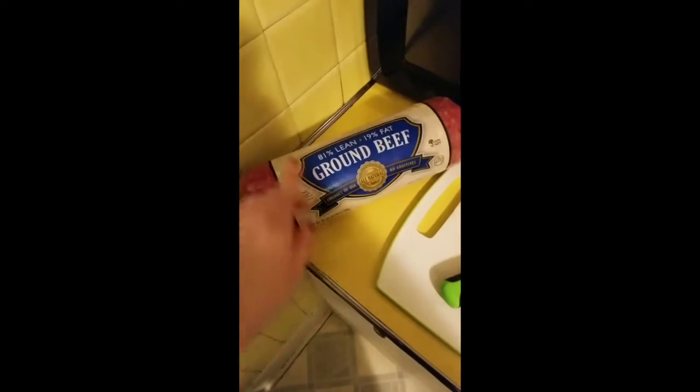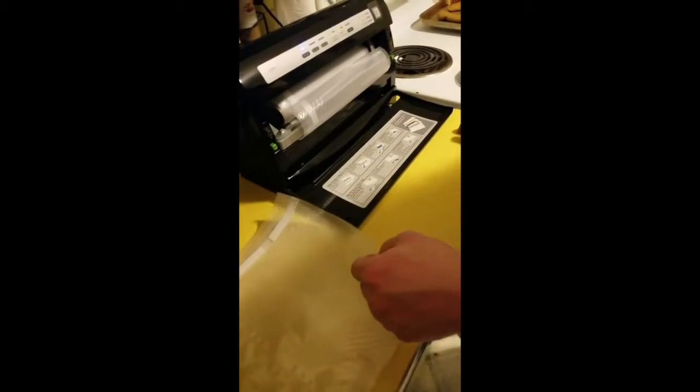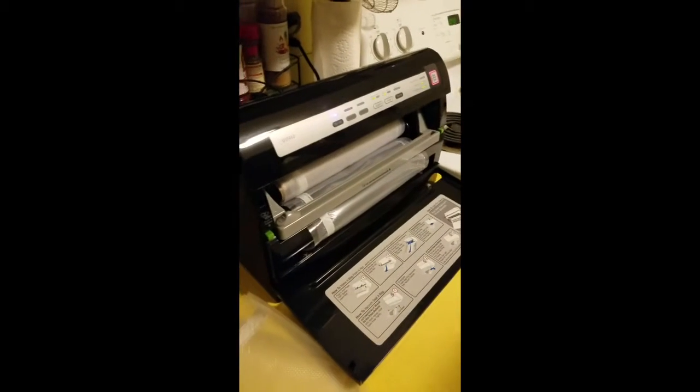We're getting ready to meal prep our meat. With the turkey sausage we didn't have to do anything, but we're getting ready to do the ground beef. This is 80 ounces or five pounds — a lot of meat for Tim and I. We're going to split it up into five or six different meals using our vacuum sealer, which is one of our most used and well-loved kitchen appliances. He's already made two bags. We've decided to split this into six bags — four one-pound bags and two half-pound bags.